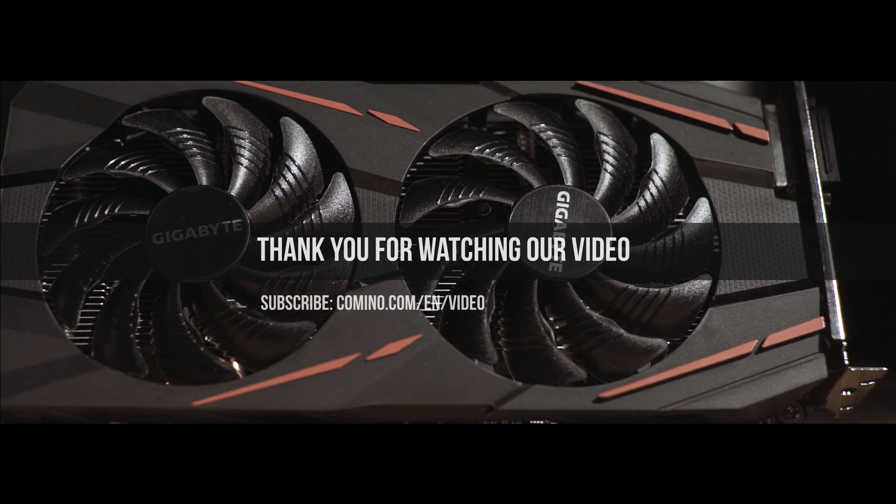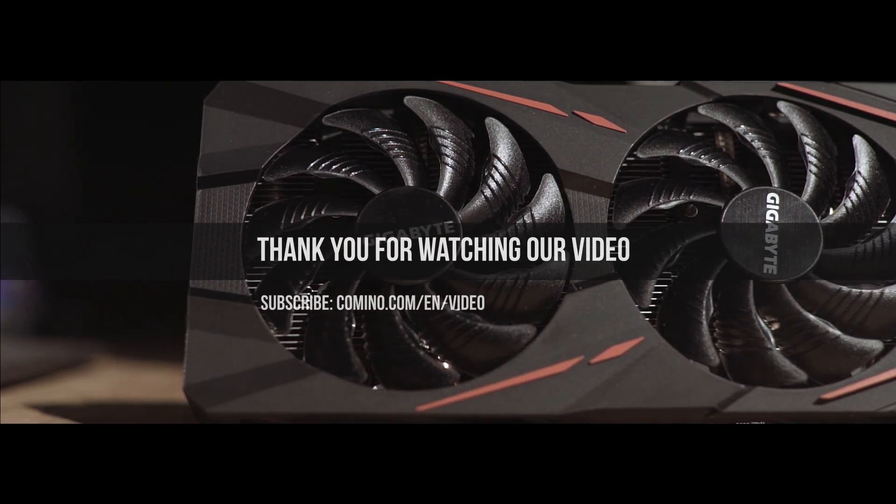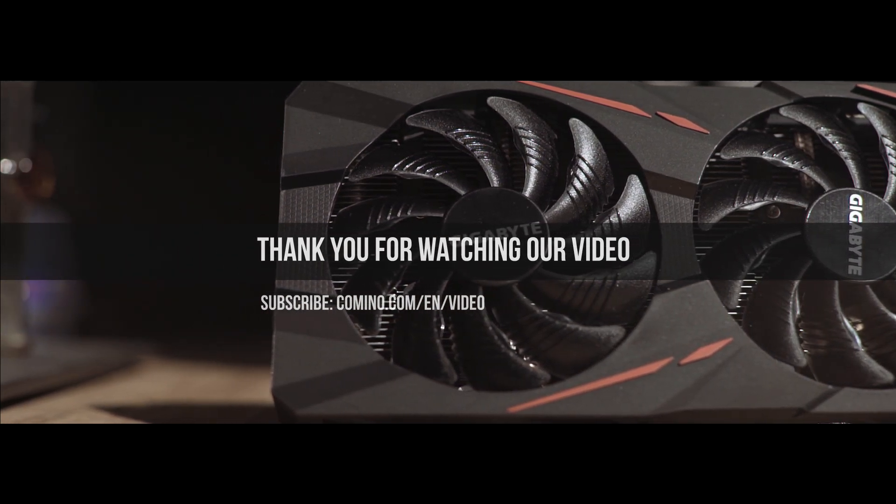We'll show this in the following videos. Thank you for watching, subscribe, give us a thumbs up if you liked the video, and ask your questions in the comment section below. All the best.